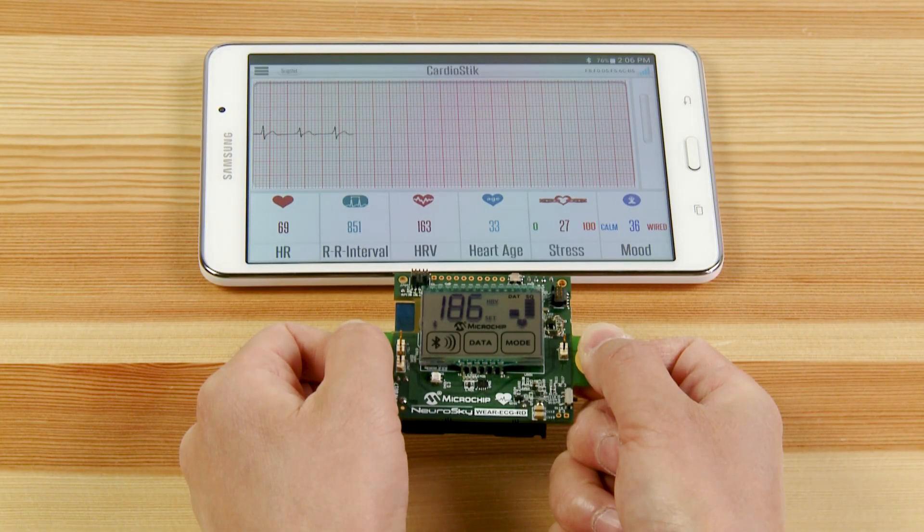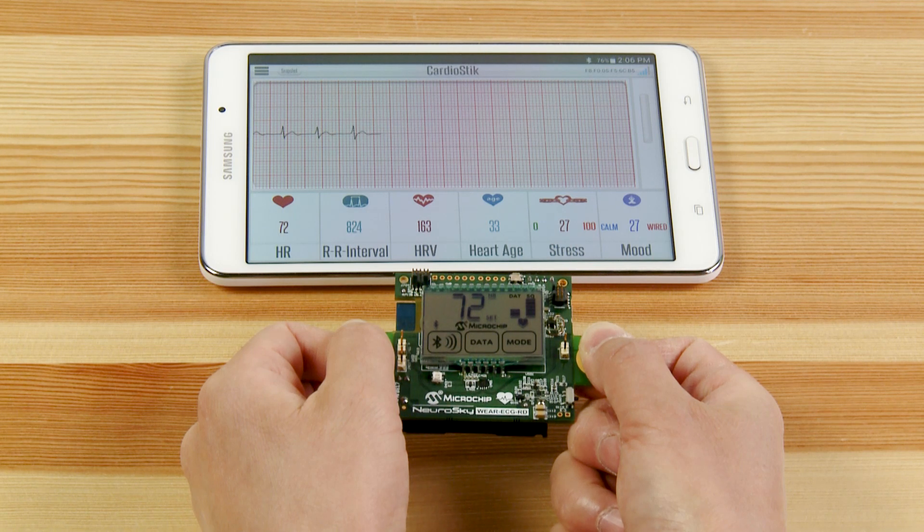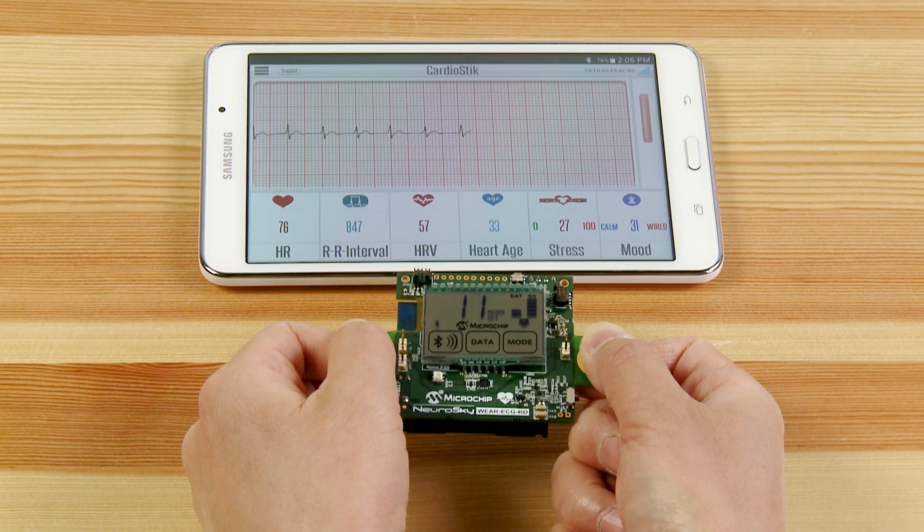Let's take a look at some of the features of Microchip's Connected Wearable ECG demo. As you can see, the ECG demo board is measuring my cardiac waveform and transmitting the data using our Bluetooth Low Energy module in order to display the waveform on the tablet. At the bottom of the screen, you can also see, among other things, that the demo is showing heart rate, heart rate variability, heart age, and stress using the ECG data, and also sending that data using our Bluetooth Low Energy module.